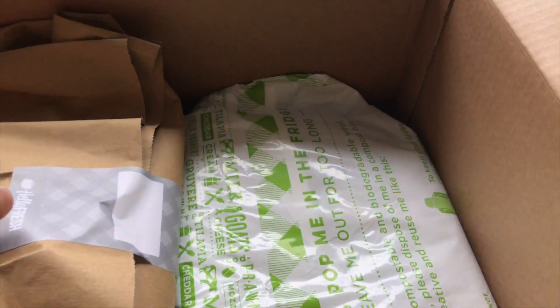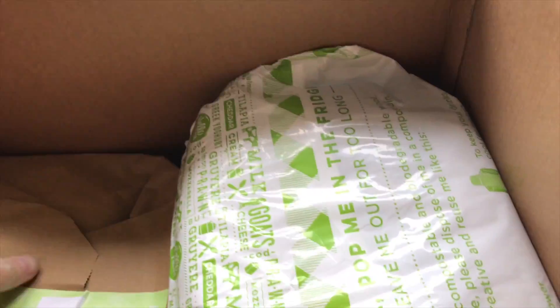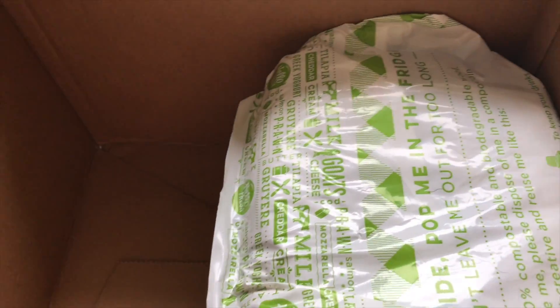At the bottom, these bags contain all the spices and the herbs and things like that. And then at the bottom is the main bag.